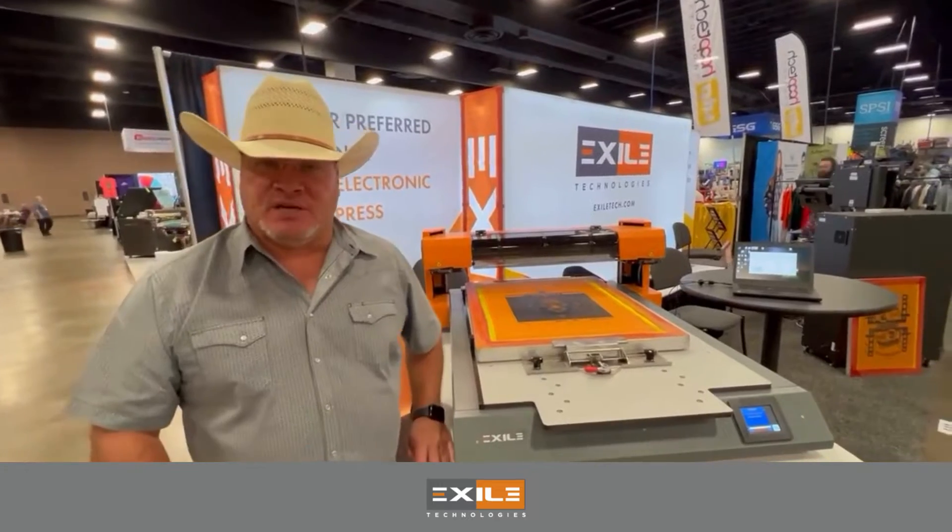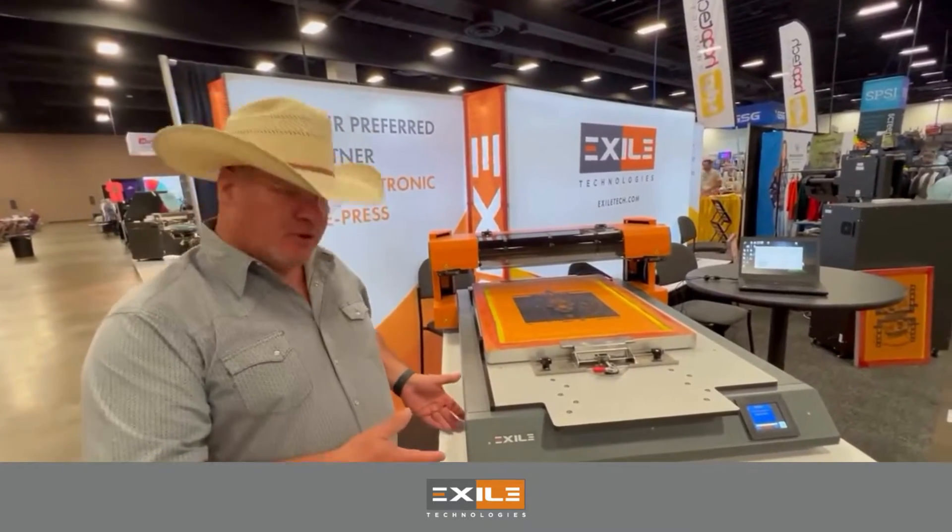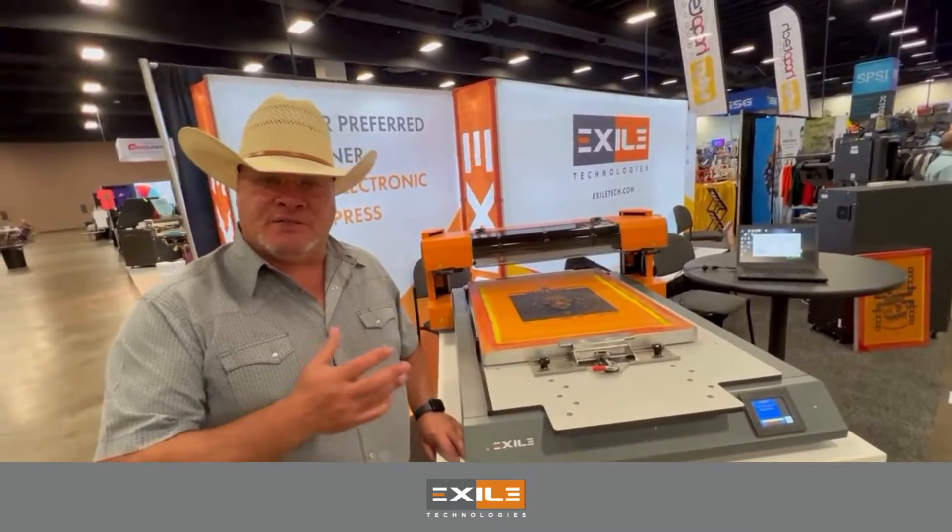Good morning, my name is Lance Heap. I'm with Exile Technologies and I'm here to share with you our ScreenMaker CTS.